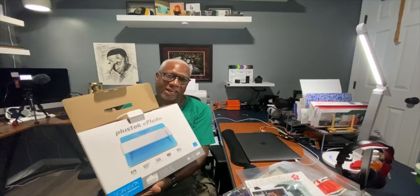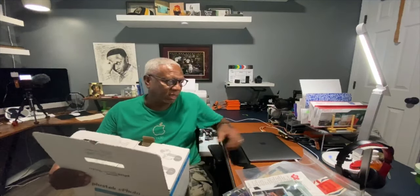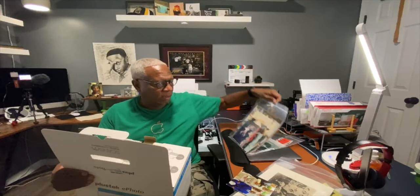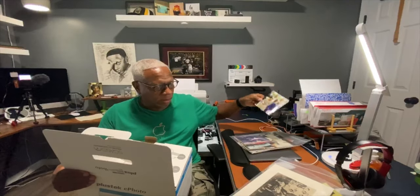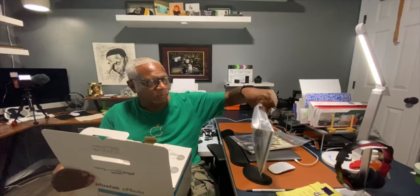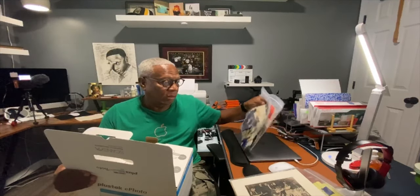I'm a photographer. I've accumulated hundreds and hundreds of prints, so I've decided to purchase this Polstake ePhoto scanner so that I can get through many of these stacks and stacks of images to digitize my family photographs for an archive that I suspect will last indefinitely.